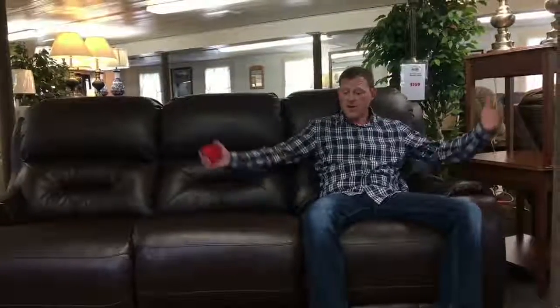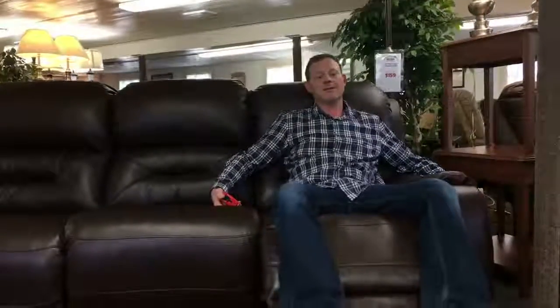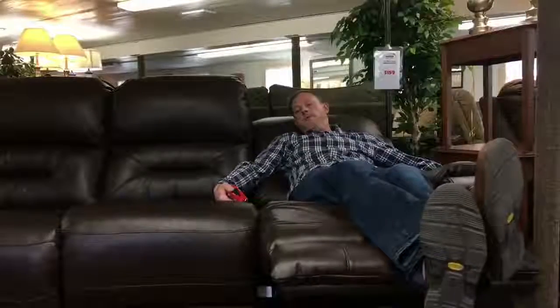I am here to demonstrate our new triple reclining sofa. It is pretty amazing, I have to say — it's comfortable and it's got a great cover on it. Power is the only way to go for a reclining sofa.